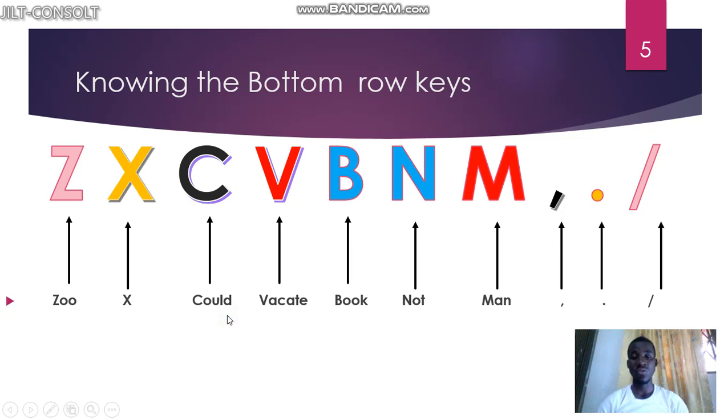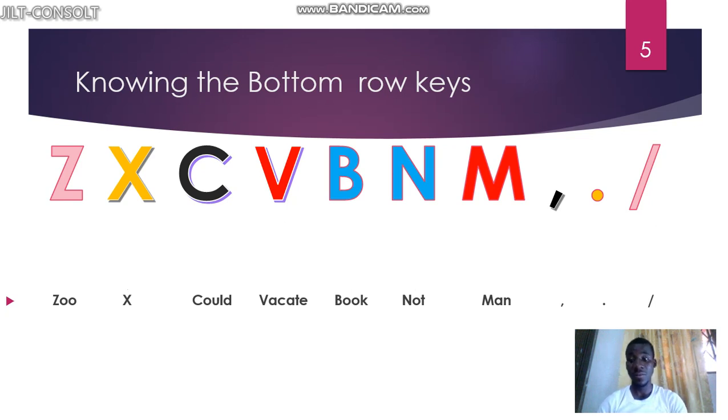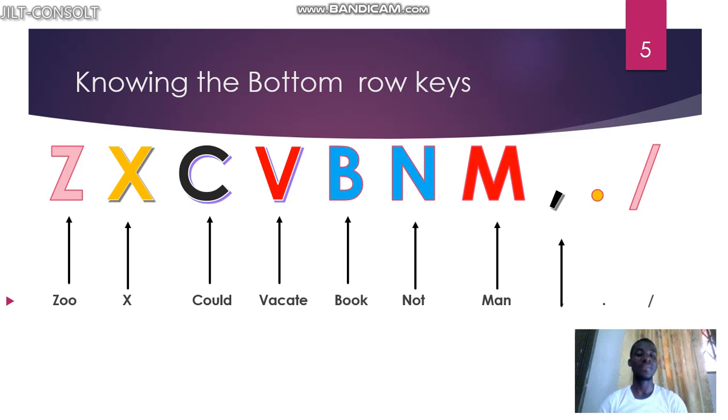Don't forget, you have to revise so many times. You can go back and revise — go back and learn, go back and say them again. We have to revise: zoo, x-ray, cold, vacate, book, not, man, comma, full stop, slash. We will go to practice all of this and then you'll see that they are on your fingers.